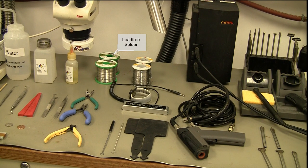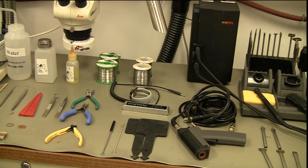The next thing you're going to need — towards the back you'll see a green spool. This is SAC305 lead-free solder. To the right of that are two white spools — this is my eutectic solder at 63/37, in other words a lead solder. I've got two different sizes: the large size of 0.032 for through-hole soldering and the smaller size 0.015 for surface mounted parts and areas that might not need a lot of solder.